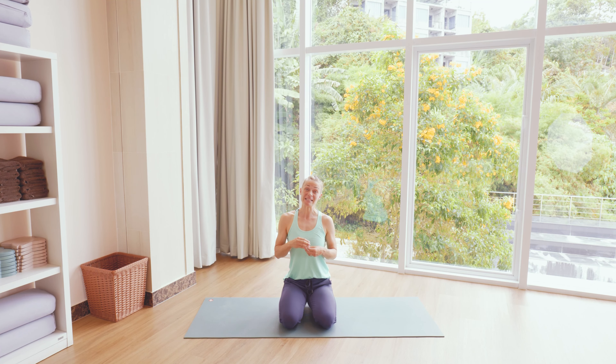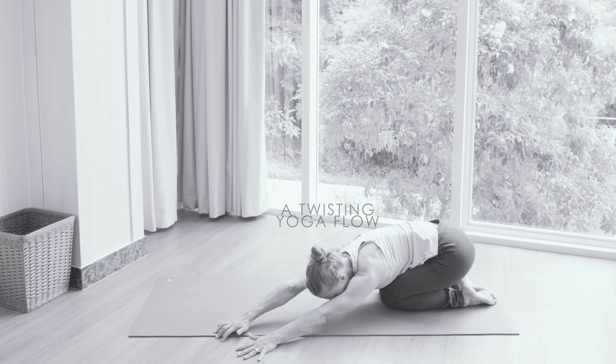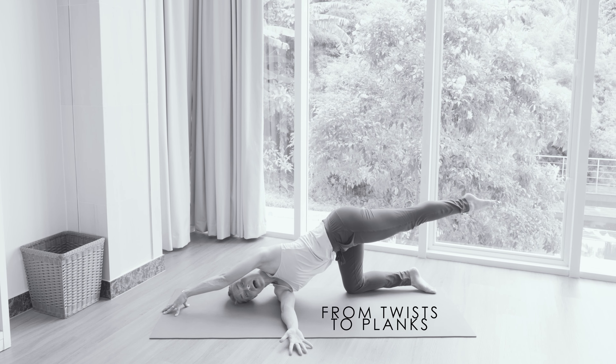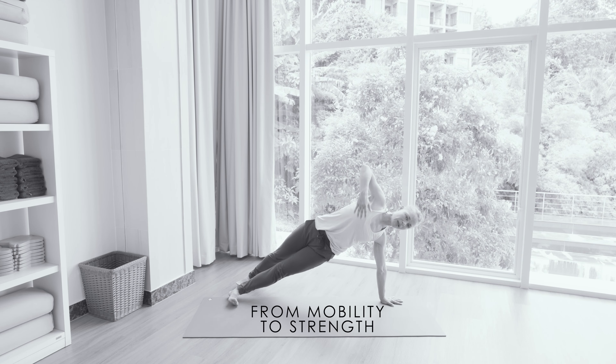This week I'm going to lead you through a twisting flow. We're going to start slower, mobilizing the spine and the shoulder area with twists, then progress to some sun salutations and end with some stronger side planks. Let's get started.